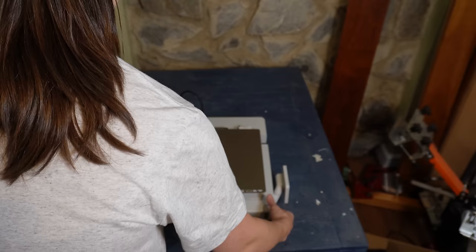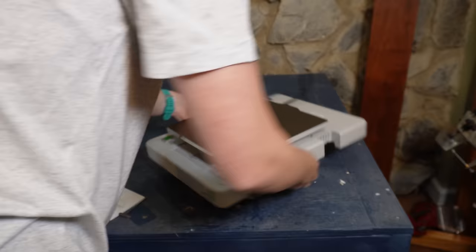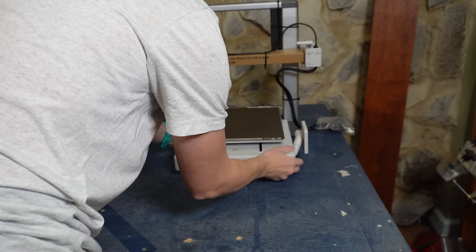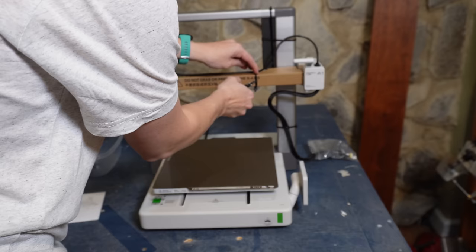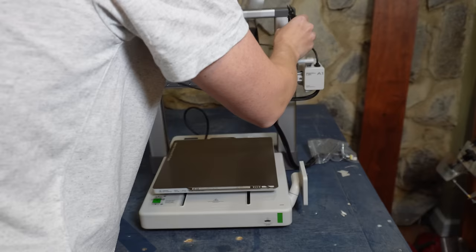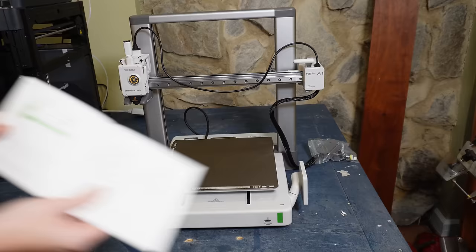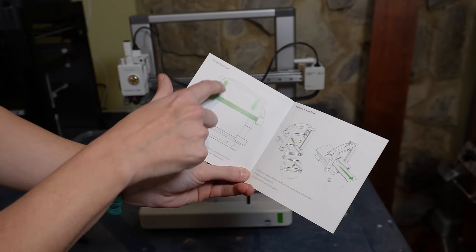Next, flip the base housing 90 degrees to the side opposite to the screen. Use Allen key H2 to remove the four highlighted screws at the bottom of the base housing to unlock the heat bed. So I need to take out these green screws right here. Now the bed moves — that's nice. Next I need to put the printer frame into the bed housing. Then cut the zip tie and cardboard wrapped around the tool head and X axis. The guide shows exactly what to do highlighted in green. All of the zip ties are done.